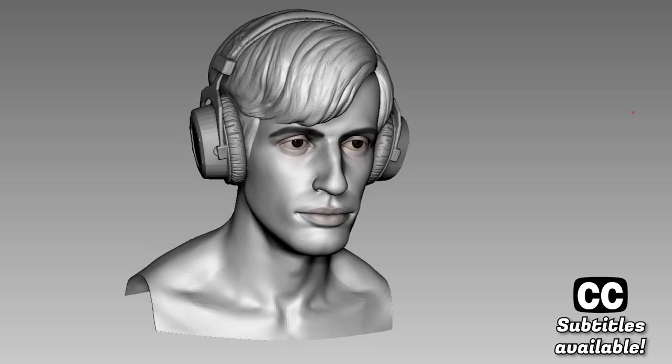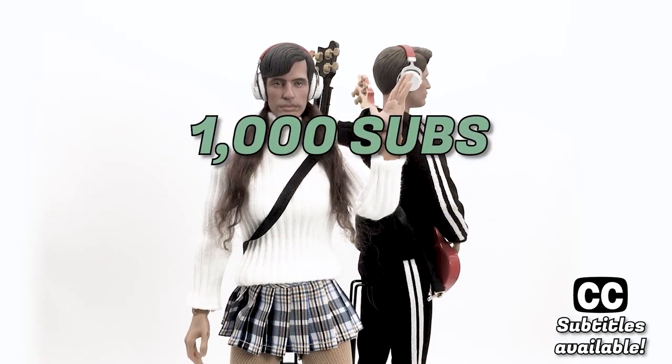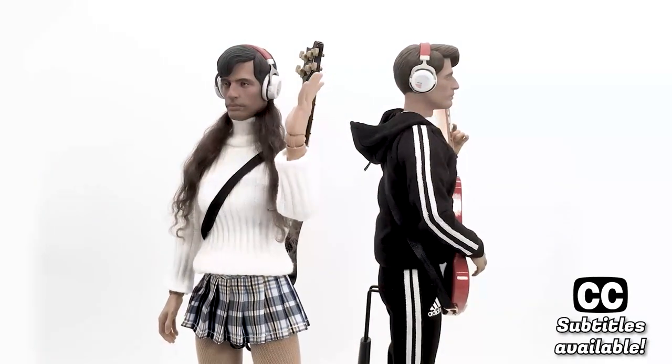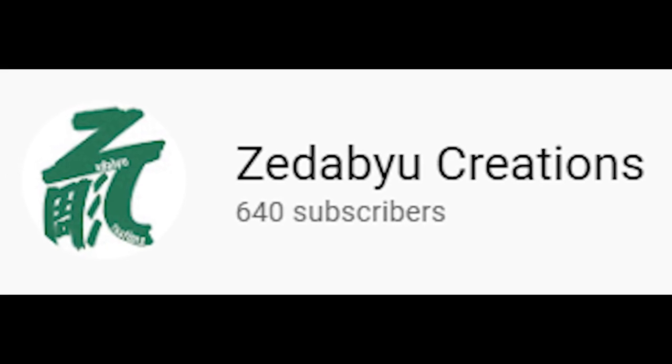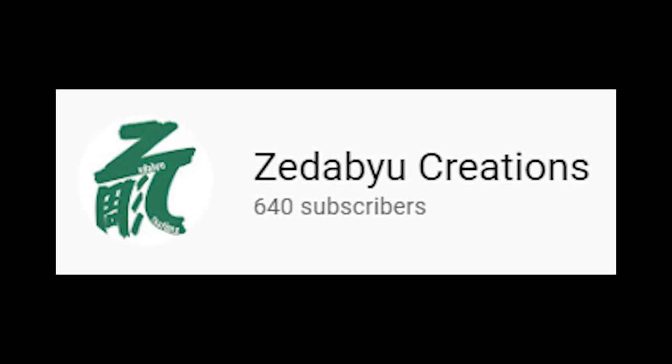If you have been following my channel, you would have known that this isn't the first time I've sculpted a YouTuber. In that video, I asked for 1k subs and maybe 1k likes, and I'd send him the figure. Obviously that didn't work, but let's try again. I wonder if Jezza fans are more interested in art.